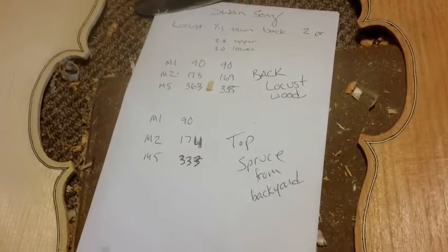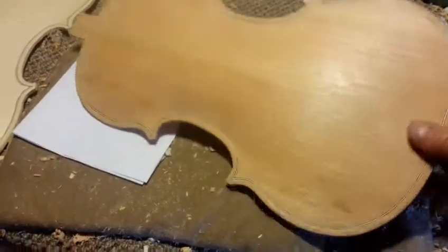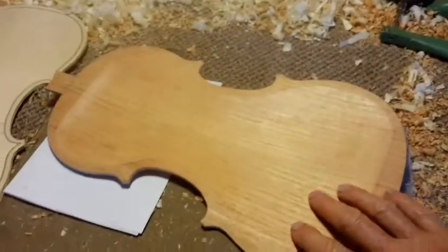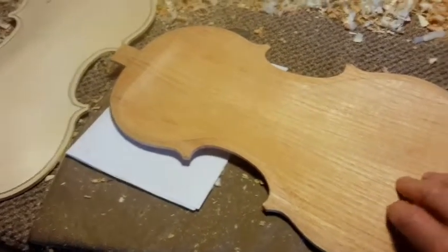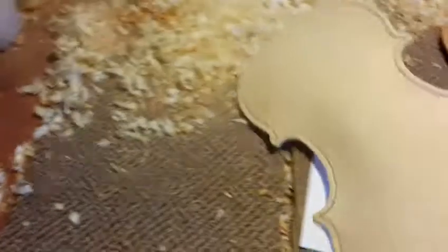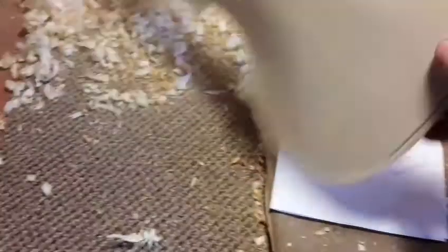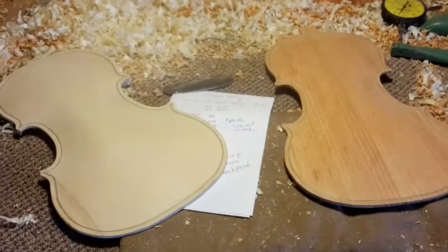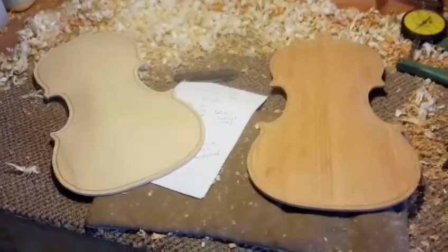I've actually started my plate tuning — you can see some of my numbers there. This is locust wood, grows here in New Hampshire, it's a very hard wood. I have it thinned down to 2.4 millimeters in the upper and lower bouts, which is pretty thin. This is my belly plate and I'm about to mark out my F-holes and then cut them. Hopefully get that done and then start fitting a bass bar. When I get back from Tennessee I'm only going to have four or five days to get out of here and hopefully have this fiddle together.